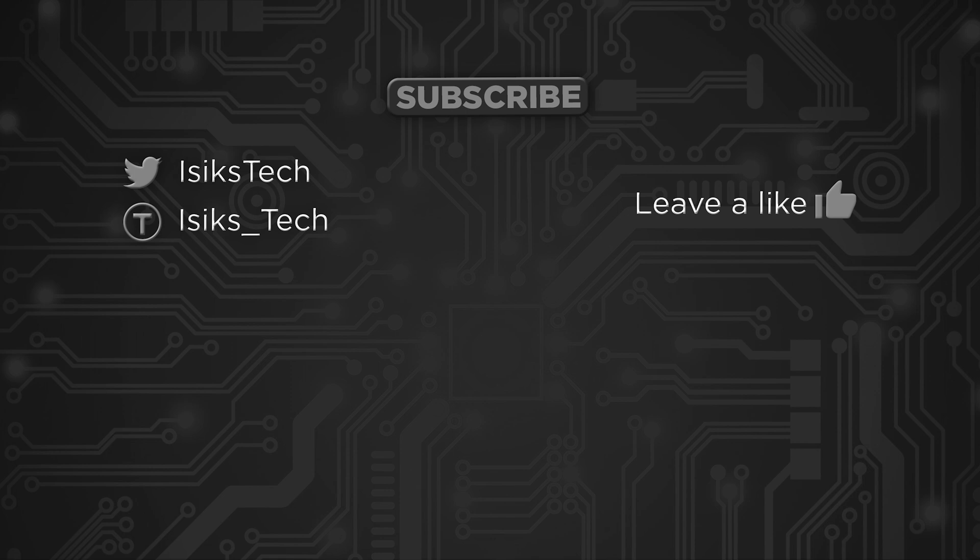If you are looking for a cheap desoldering station this is probably your best option. There are a few links in the description if you're interested in this product. But that's it for this review — I hope you found it useful. If you did, please give me a like down below. Thanks for watching.